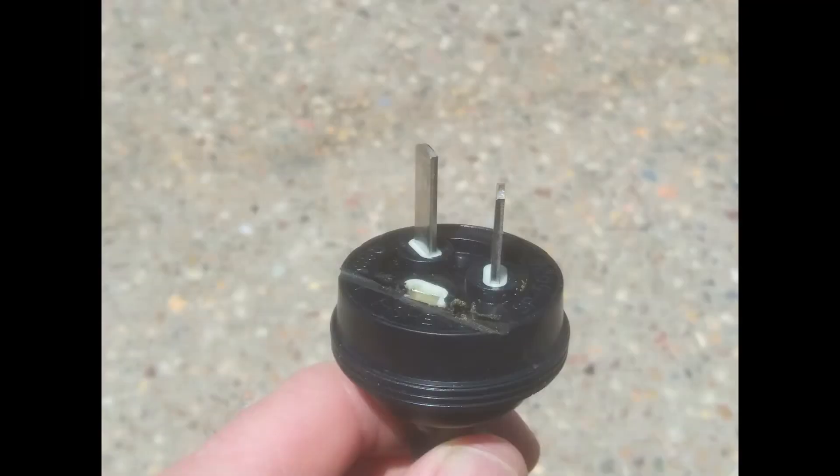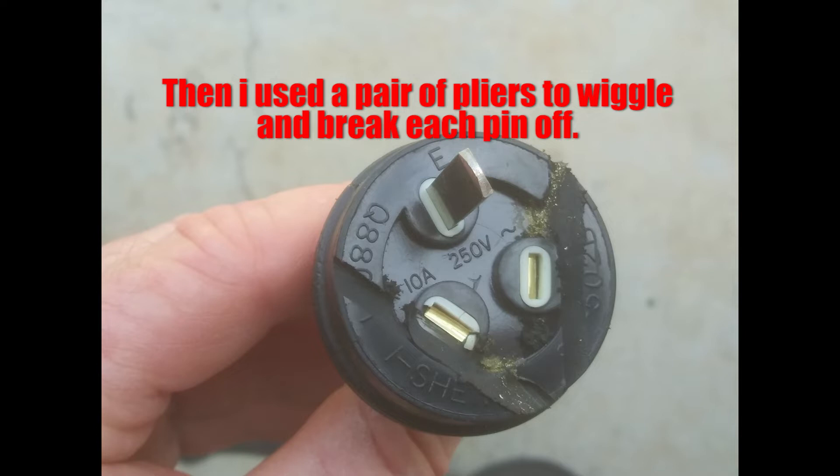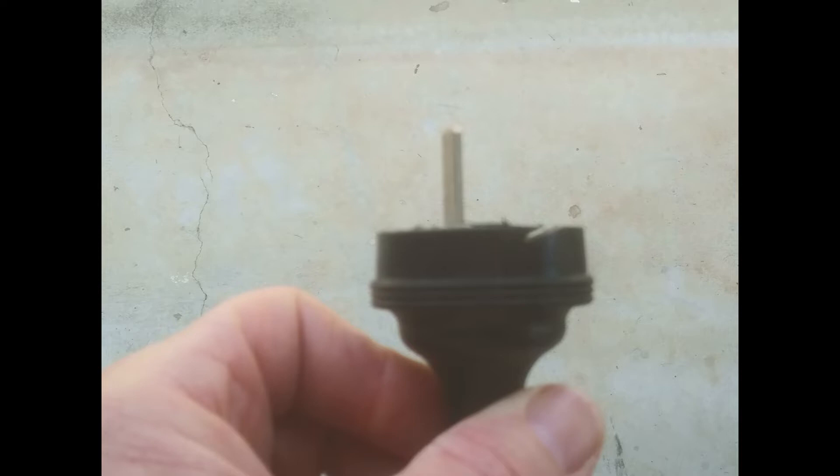I used an angle grinder with a metal cutting disc and I cut the unused pins off the jug cord, and you can break off the pin if required. You can elastic or tape the pins to insulate them. That's basically just for peace of mind because if you do things right at the other end, the wires should be all good.